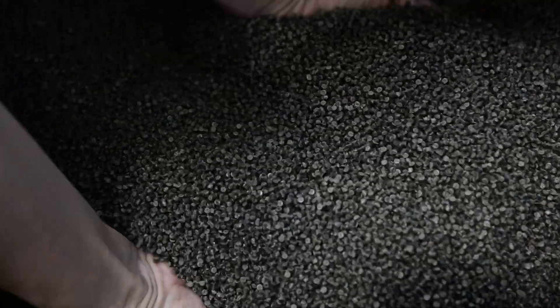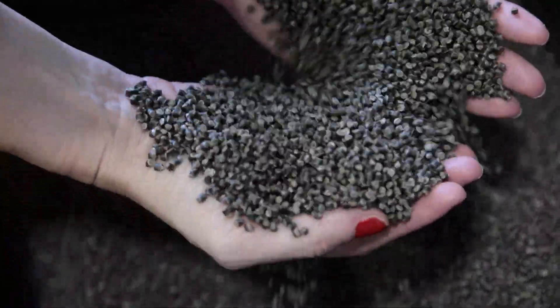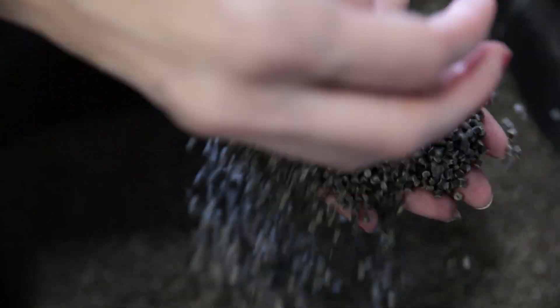Every ton of UBQ that's made here in Israel is diverting 1.3 tons of waste from landfills. When we're diverting waste from landfill, we are actually preventing 11.7 tons of CO2 equivalent — mostly methane — from polluting the environment, for every ton of UBQ that we make. And most of that delta is actually just moisture.